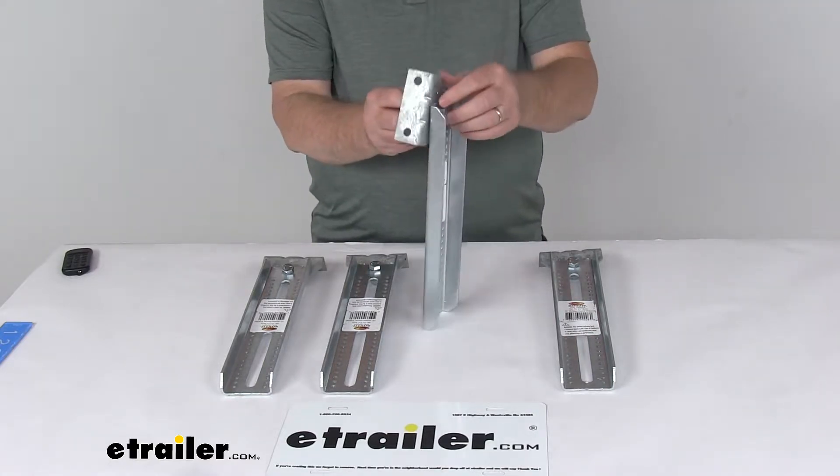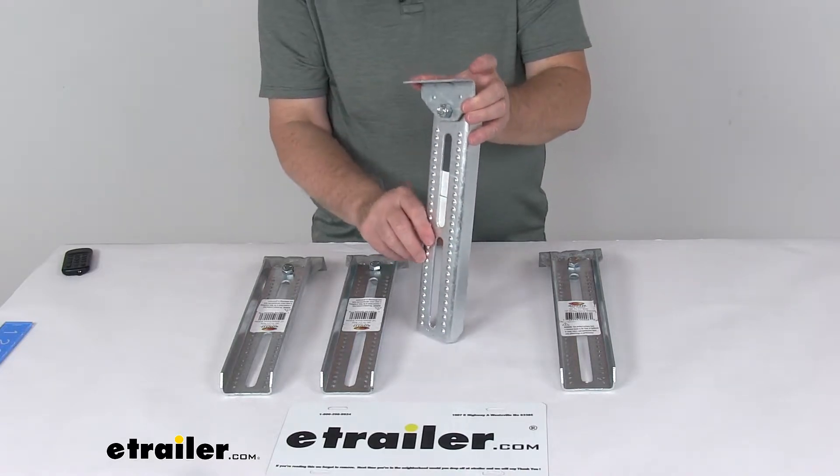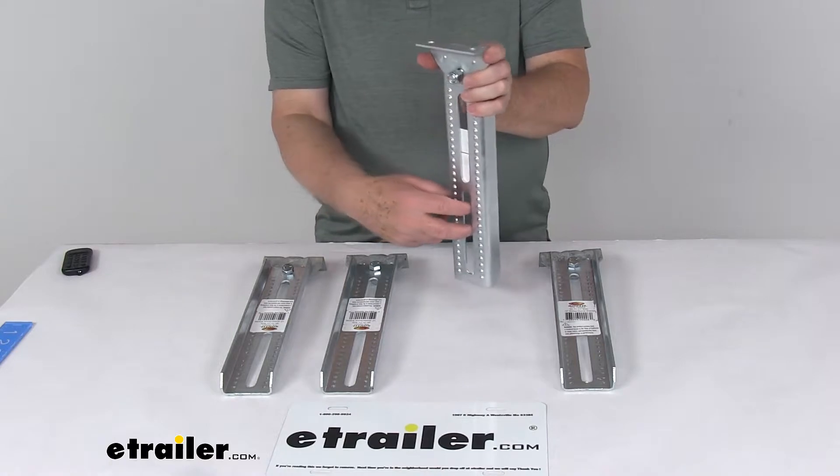The bolt and lock nut are included for attaching the swivel bracket to the bolster bracket. The swivel bracket is what will bolt to your bunk board, and the bolster bracket attaches to your trailer frame cross members.